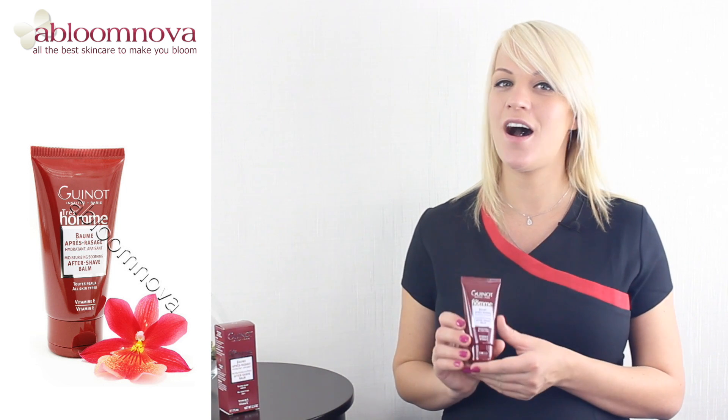Hello and welcome to the Abloomnova channel. This is the Guino Men Aftershave Balm for all skin types. This balm has three main actions: it helps to comfort, soothe and hydrate your skin.